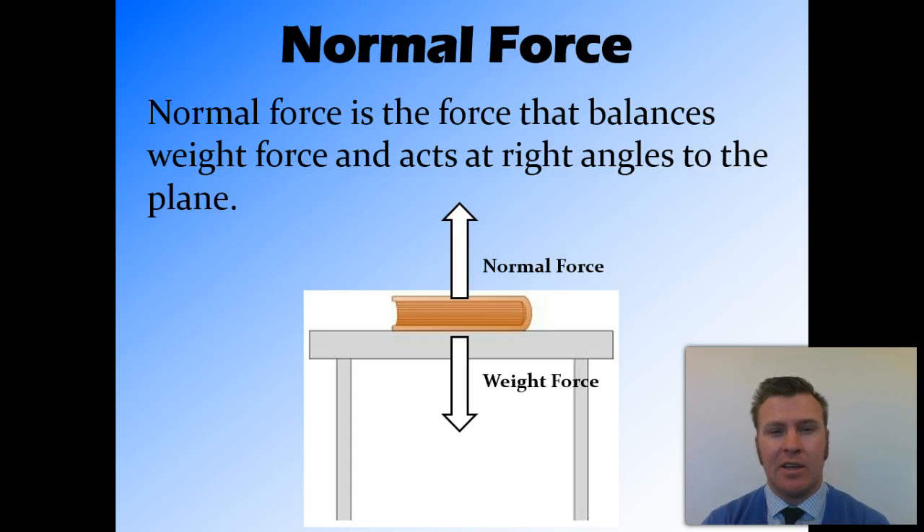Now we're going to talk about a specific type of force called normal force. Normal force acts at right angles to a plane — like a desk, or the ground, or a slide — and it counteracts weight force. Weight force is the force caused by gravity pulling down on an object. Normal force counteracts that to stop the object moving down, whether it's through the table or through the ground, so that there is no net force.